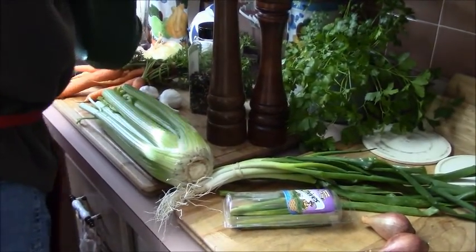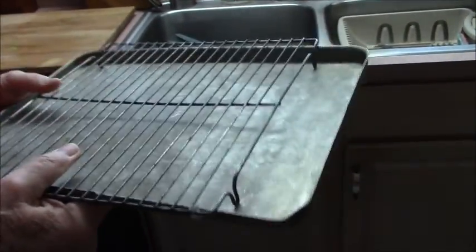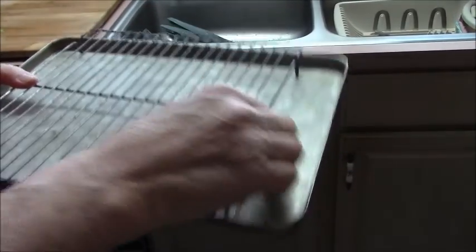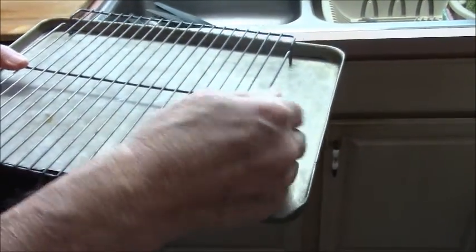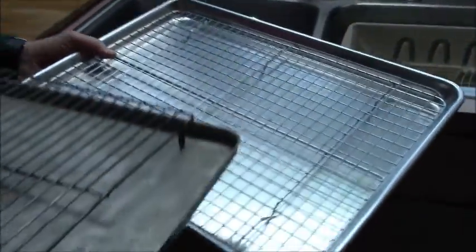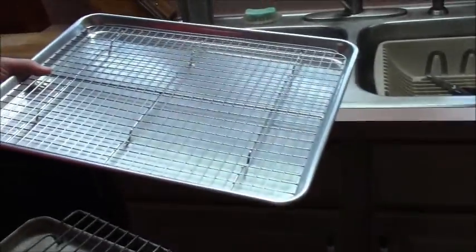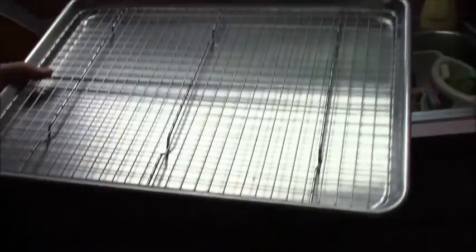Here are two pans we'll be using. When we brine the meat, I have a small tray here — this will go into the refrigerator. The meat will sit on top of this elevated shelf so that air will circulate through. Then when we're going to be cooking this, we'll use the bigger tray. If I had a group of about eight people, I would be using this larger tray.